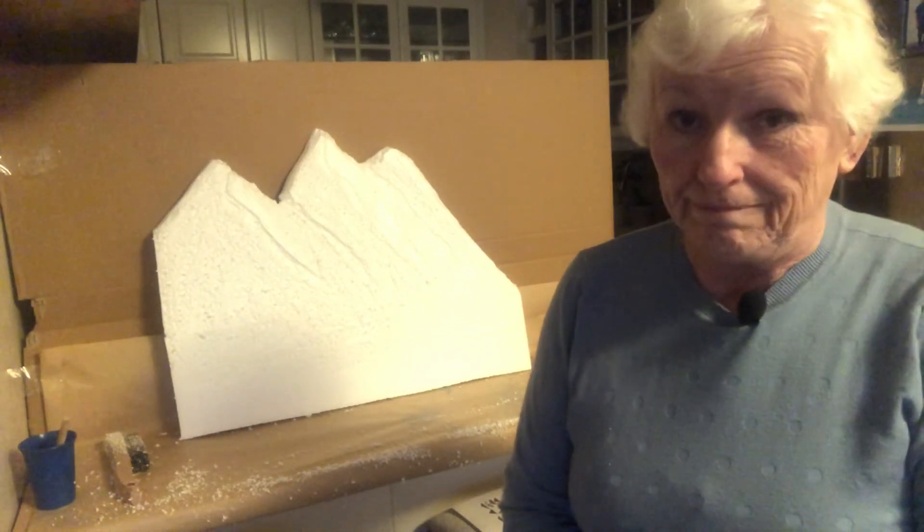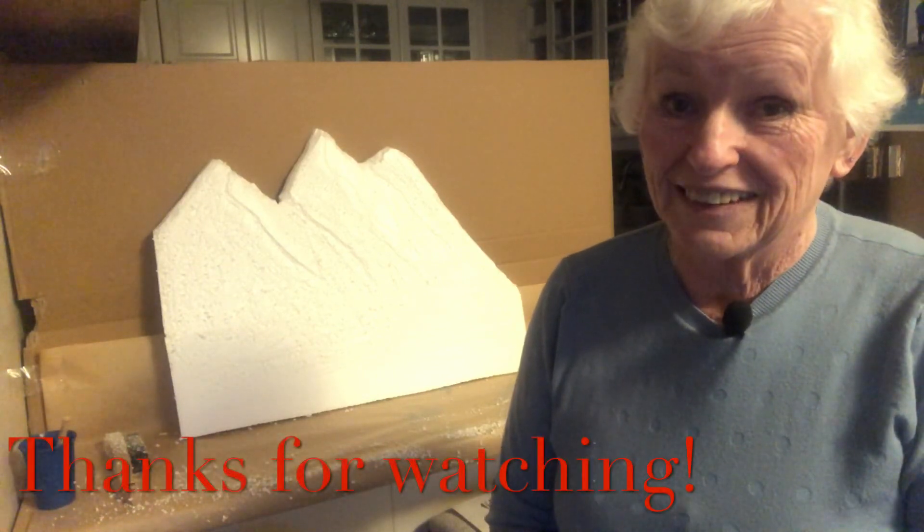See the mountains completed. How I cover it with a spackling and how I paint them — once that's done, then we have our mountain and we can put it up behind the diorama. So stay tuned for the next video. Peace and blessings. Goodbye.